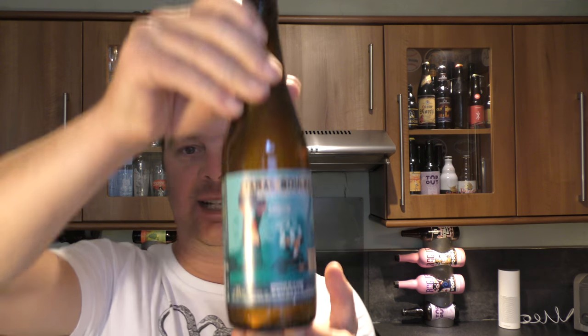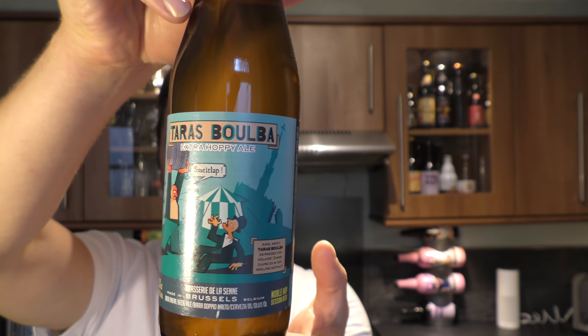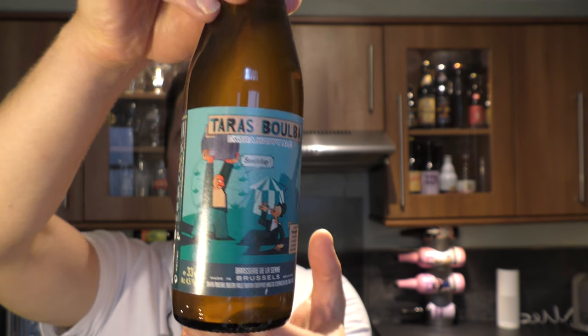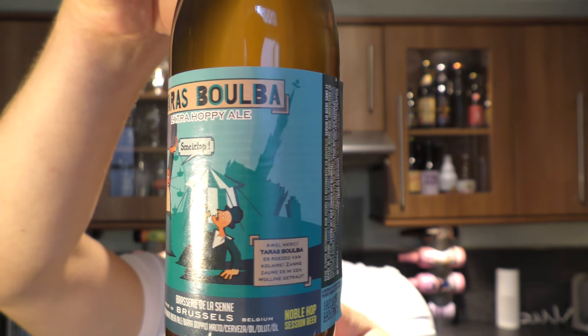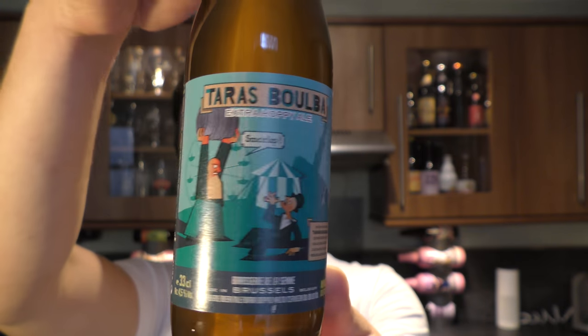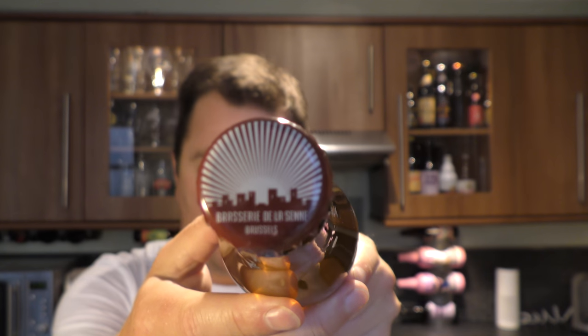It's beer o'clock on Real Ale Craft Beer. Today we've got a beer from Brasserie de la Seine and it's a bottle of the Taras Bulba. It's been described as an extra hoppy ale brewed with noble hops — a noble hop session beer. From what I've had so far from Brasserie de la Seine, I'm just looking forward to this. The beers have been wonderful in the last few we've reviewed.